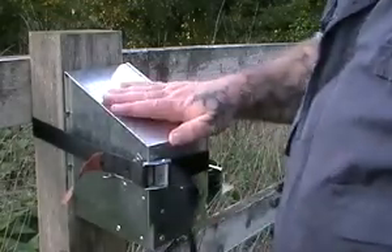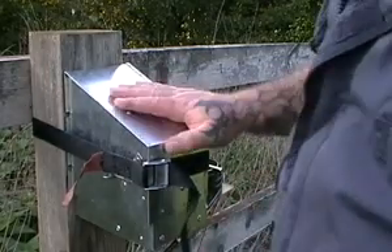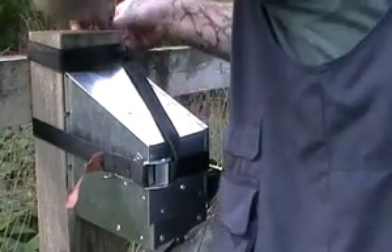Obviously, set it beforehand — although you can set it when it's up here in position, it's a lot easier to do it on the ground. Then with the excess strap you can just wrap it around the top of the fence to keep it out of the way.